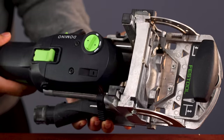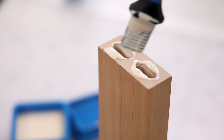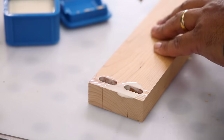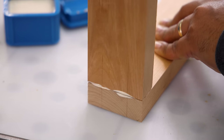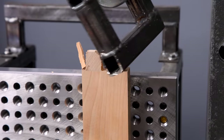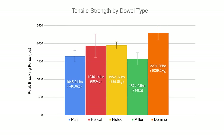The Domino is another specialty tool that's way more expensive in every way, and this isn't entirely a fair comparison because the domino's shape is very different from a dowel. Using the same size stock, I was able to fit two 8mm thick dominoes at 50 millimeters deep. These joints took 2291 pounds of force to break — not a perfectly fair comparison due to slightly more glue surface area, but they are clearly very strong and honestly super easy and fast to make.